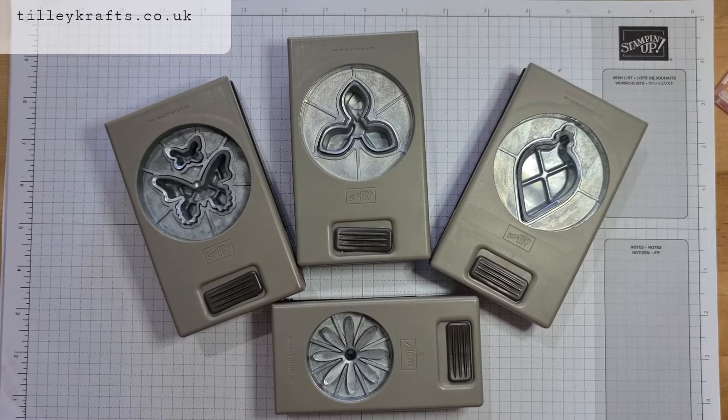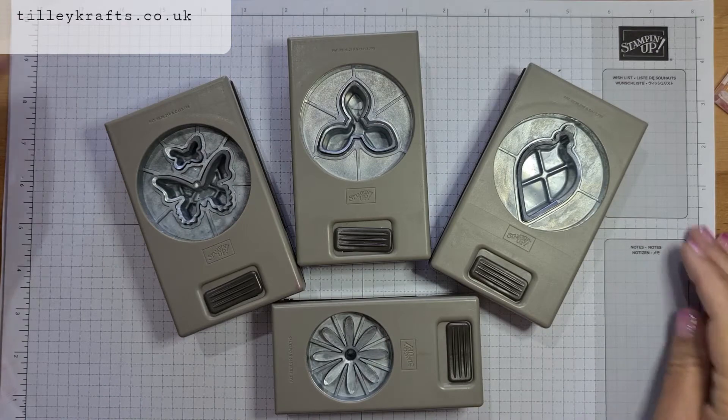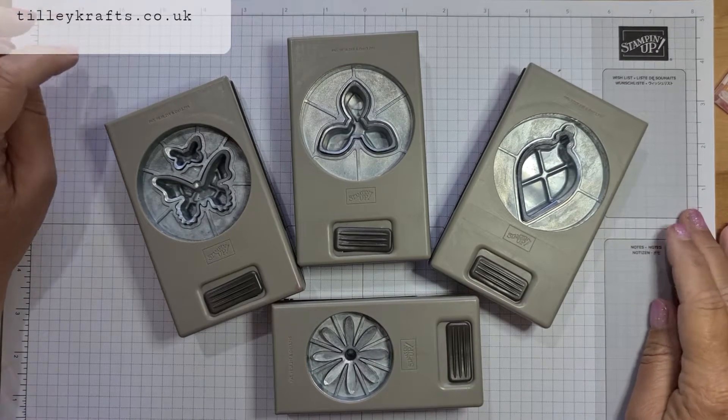Hi everyone, welcome to Karen from TillyCrafts.co.uk. Today I'm bringing you a Tilly's Beginner's Tips video and these are all to do with punches.